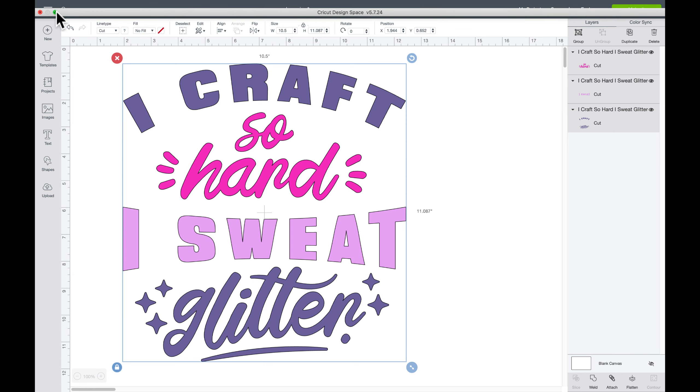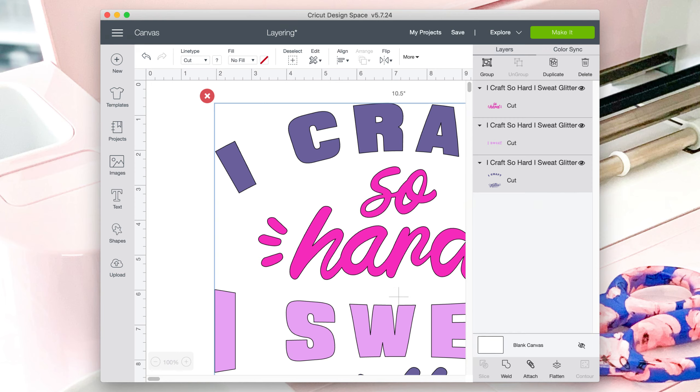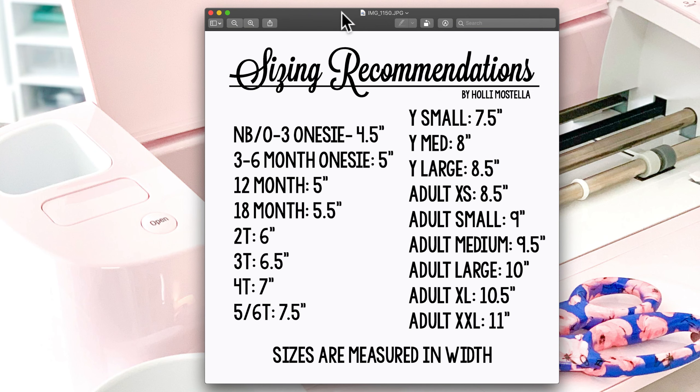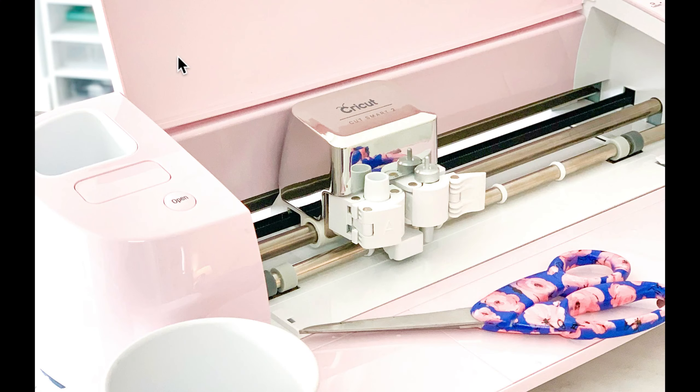If you haven't been watching these videos, go ahead and screenshot this — it's a sizing recommendations chart for t-shirts that I've been sharing as a resource. I'm working with a canvas tote today, so I'm not going by those specific sizes; I used my tape measure instead. But this is a good resource to have on hand when you're doing t-shirts.